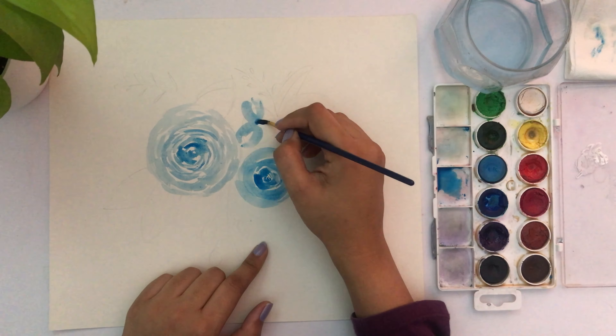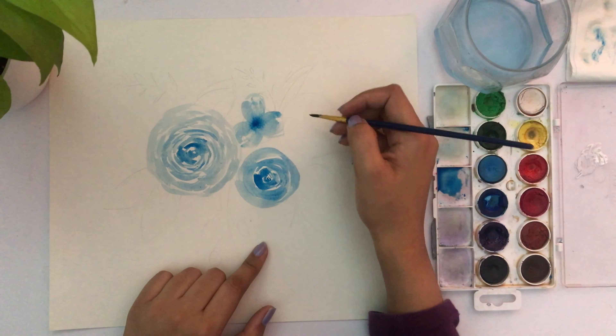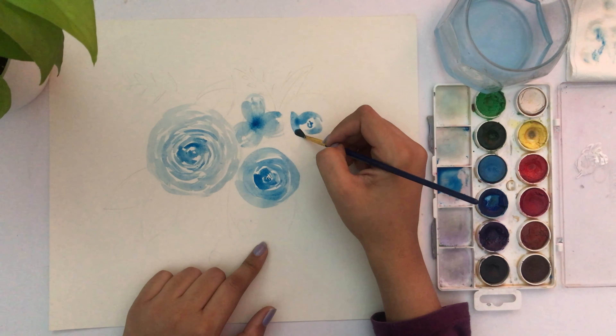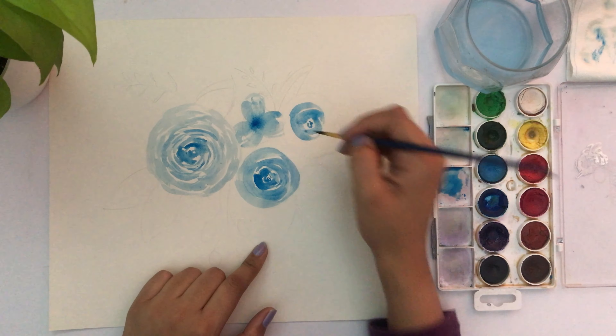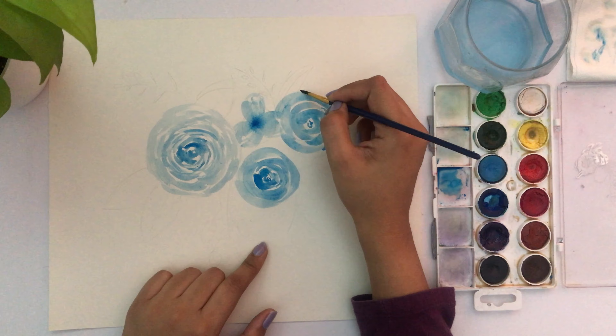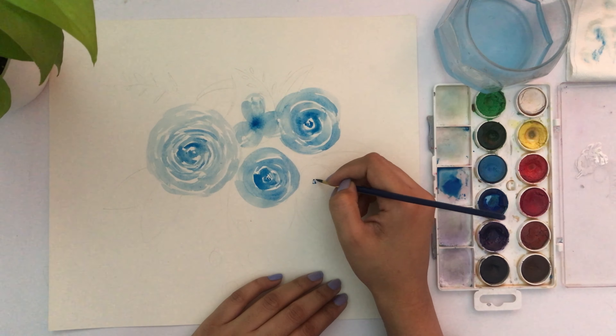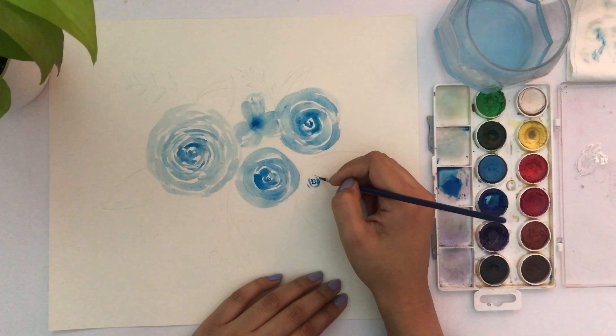This one is very similar to the cherry blossom technique I tried before — just using blue instead. This is called the wet-on-wet technique: once the flower is a bit wet, you add a little darker color that spreads through and looks really beautiful.